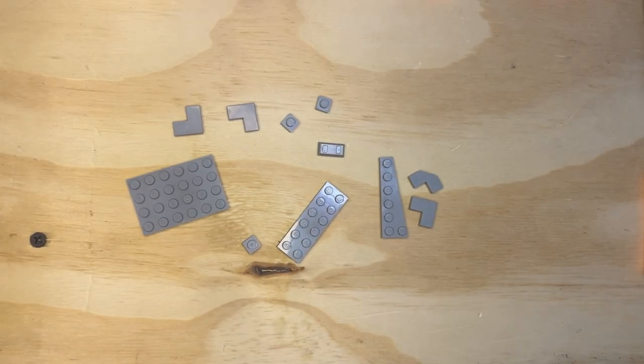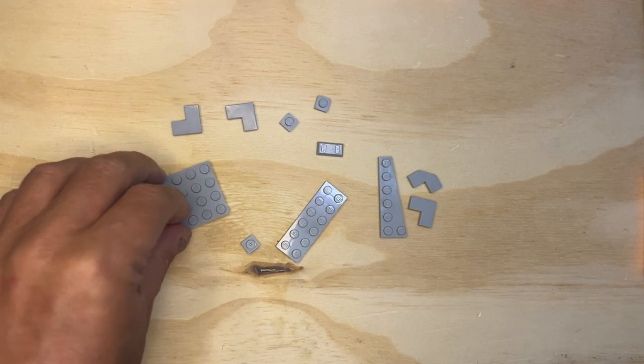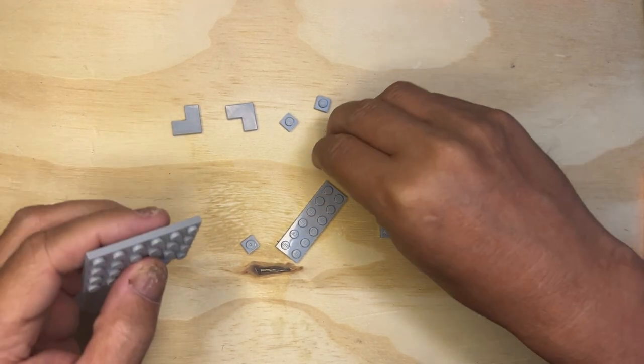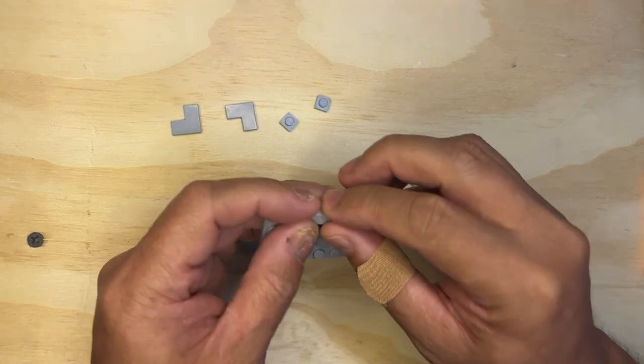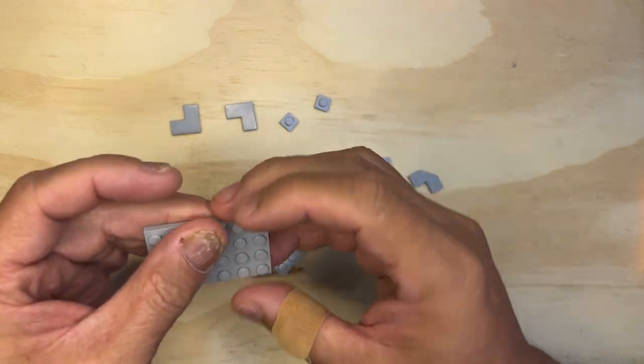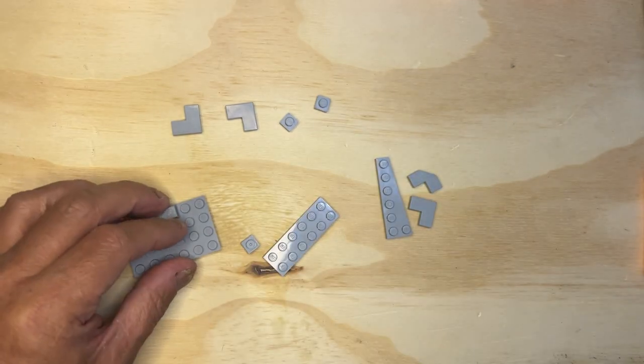Alright, we're back. Sorry about that folks, I got a little excited and bumped the camera. It's only happened a couple of times — I'm kind of close to the table here.